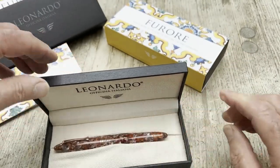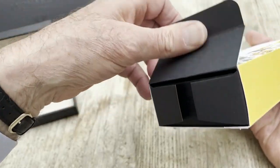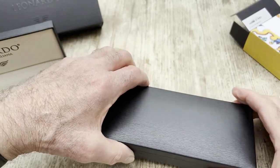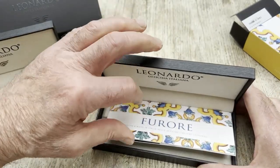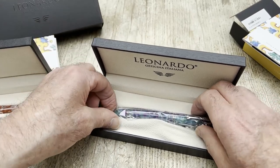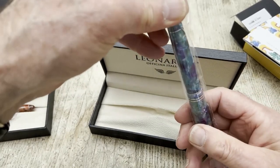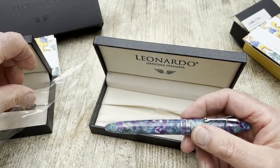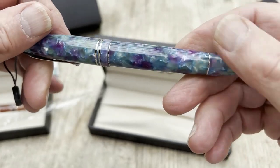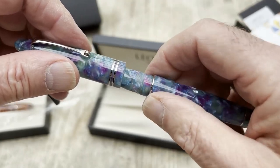Now we're going to look at the other Furore — this is the Aqua. A lot of Leonardo's names relate to the places around them, and they have the enormous good fortune to be based very close to the Amalfi Coast. So not only can they pop down there at weekends, they have a wealth of beautiful places to name pens after. This one has rhodium trim — and, wow, it's a winner.